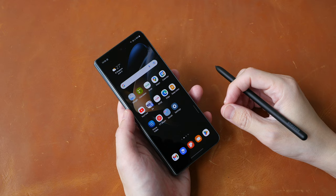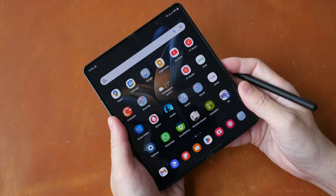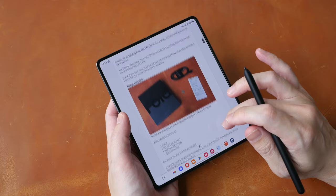Hey everyone, Teoh here. This is the Samsung Galaxy Z Fold 4 — a folding phone. This is my artist's review for it. First, a disclaimer: this is a review unit provided by Samsung on loan. This video is going to be quite long, so if you want to save time, you can check out the text review on my blog. The link will be in the video description below.